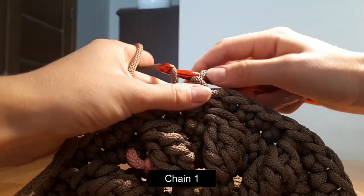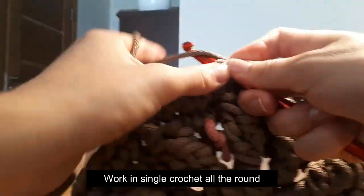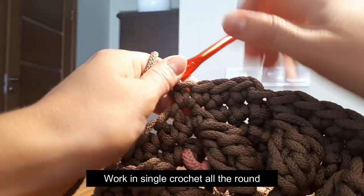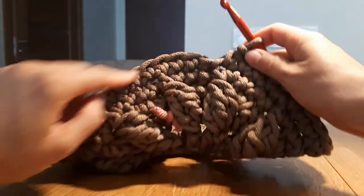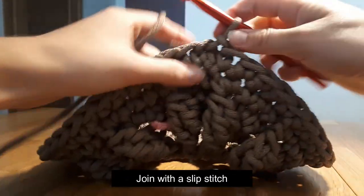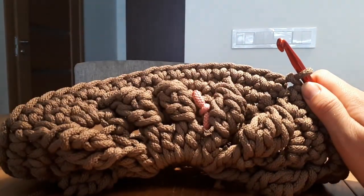Round 5: chain 1, and now working single crochet all the round. I just finished round 5 — I made 58 single crochet all around. It looks like this. And now at the end let's join with a slip stitch. So this is how it looks like. If you have one more single crochet more or less, no worries — it's gonna be okay.